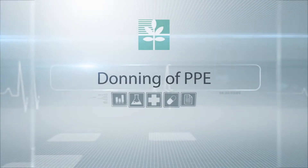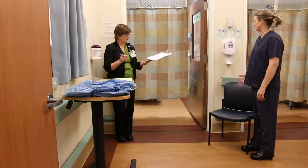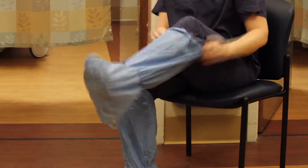Donning of PPE. First, remove your jewelry and accessories. Sanitize your hands with Purell. Then, put on your tall surgical booties to cover your feet and lower legs.